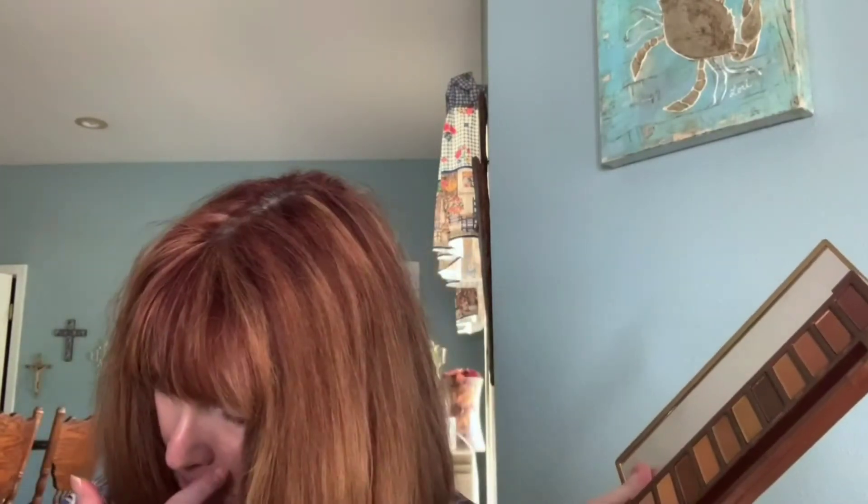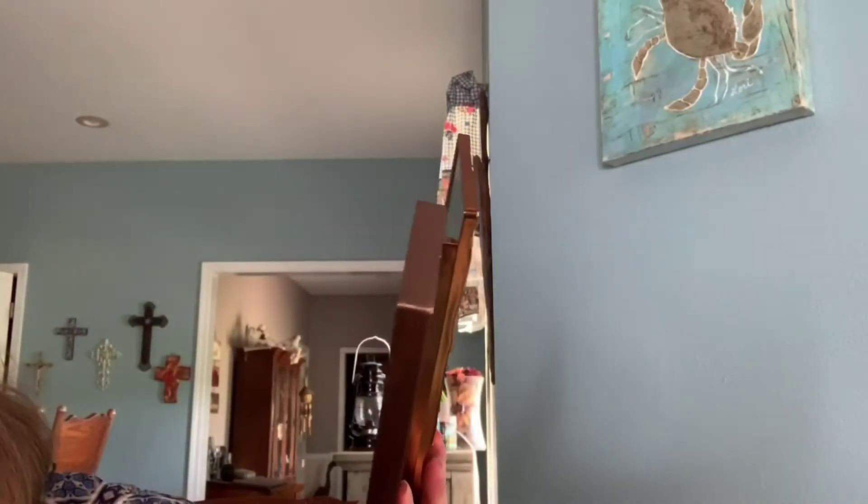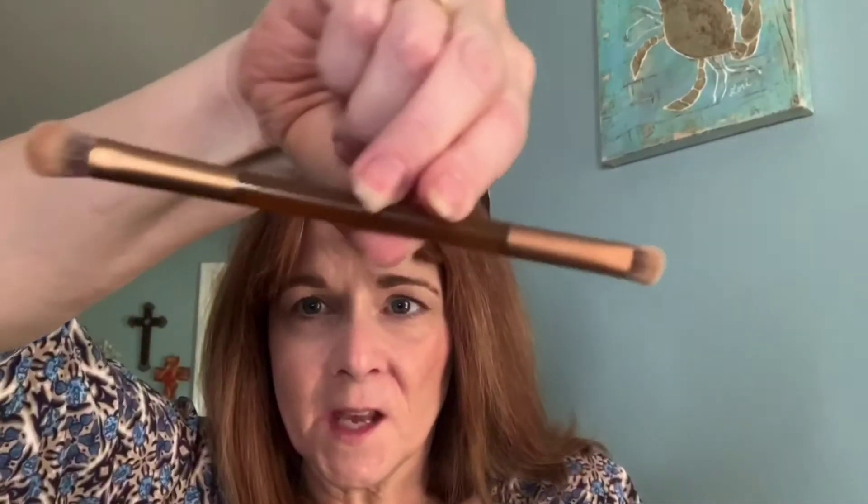I'm not a makeup artist by any means — I am just your everyday woman who loves makeup. You're not going to learn too many tips and tricks as far as application, but you are going to get a good look at these colors. One thing I will tell you is that they put a brush inside this palette, and it is an awesome brush. You can actually get a whole look from this one brush. This palette is $49, and that brush is included — it's a really nice brush.